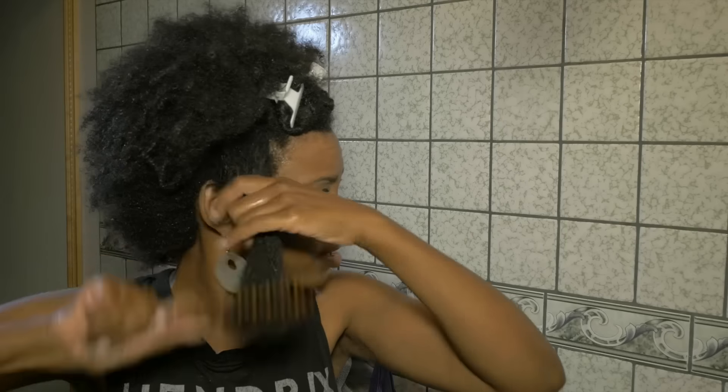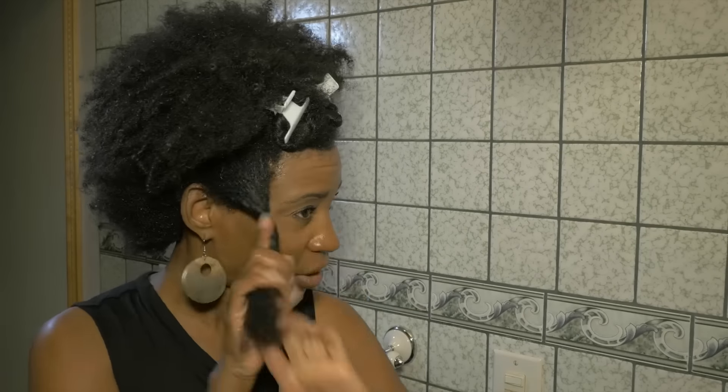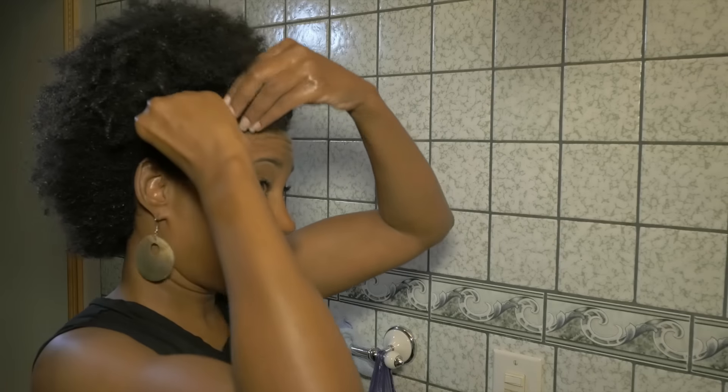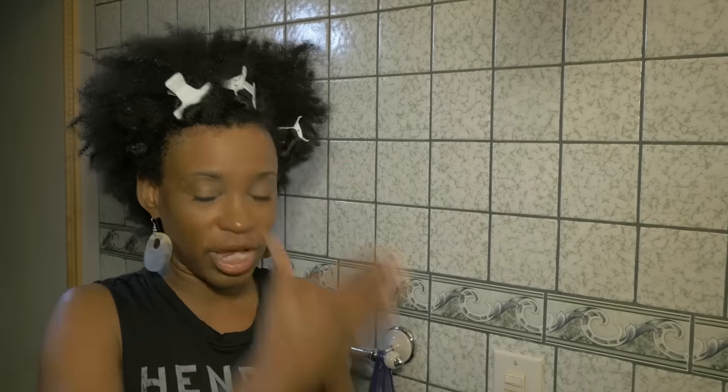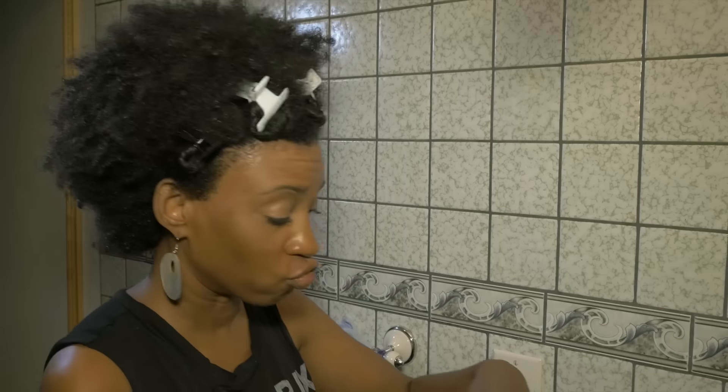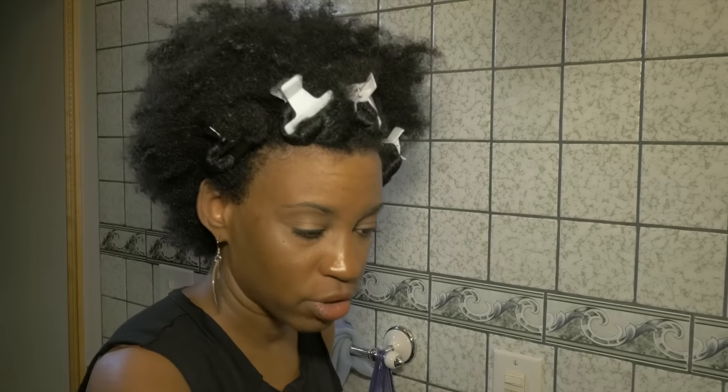So there's the front — I wrap it up and clip it. I usually have like 13 to 15 clips all over my head, but that's how I get it done. You separate it, you divide, you conquer. You have your big comb, your other comb to detangle, and make sure you have a really good leave-in conditioner. Be Mine Coconut Cream — highly recommend. Have some coconut oil and get to it.